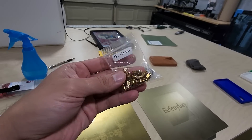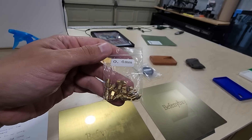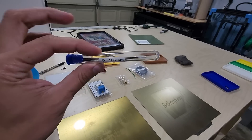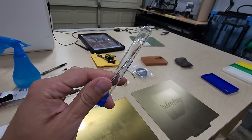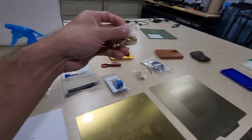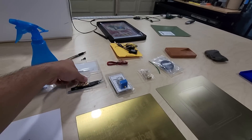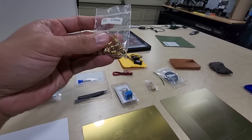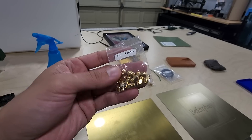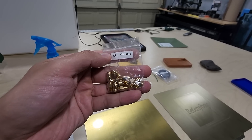Nozzles do clog, so I bought a pack of 20 nozzles. Whenever I get a print that clogs I don't even try to unclog them anymore — I don't think it's really worth it. Nozzles are so cheap, I just heat up the nozzle, replace it, and get right back to printing. This is probably my second bag of 20, so I have about 10 or 12 left. Nozzles are definitely an item you want to keep in stock.